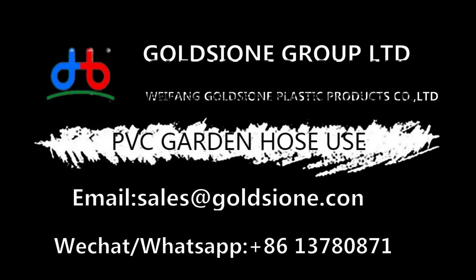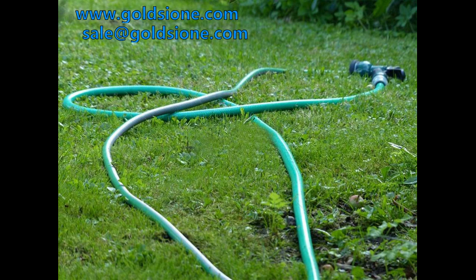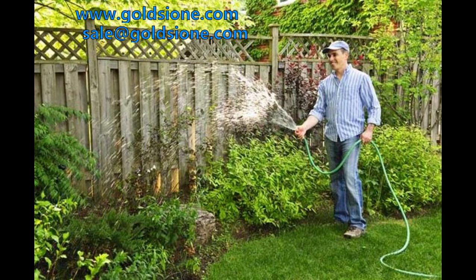Have you ever encountered a sudden burst when you use a PVC garden hose? If it has ever had an impact on your personal safety, why do PVC horticultural hoses burst and delaminate? Let's analyze why the PVC horticultural hose bursts, so that our personal safety can be guaranteed.